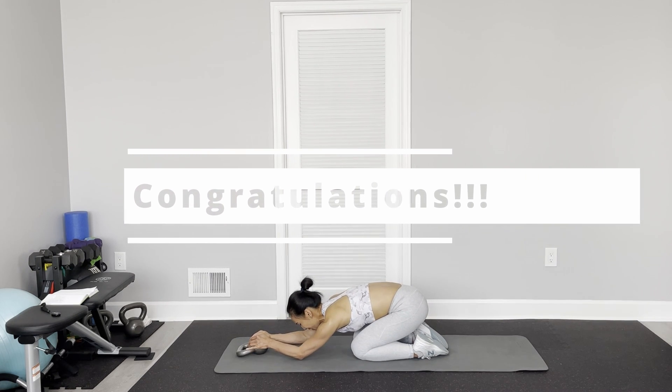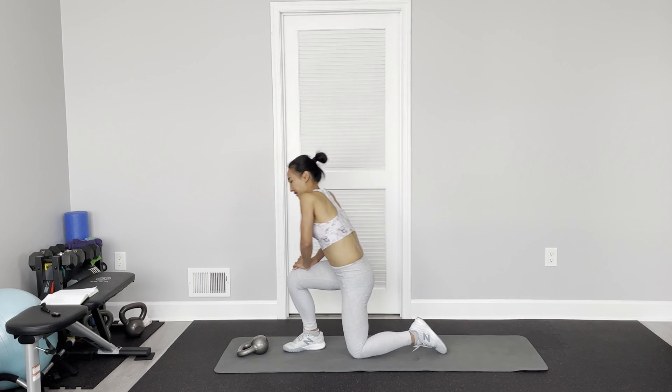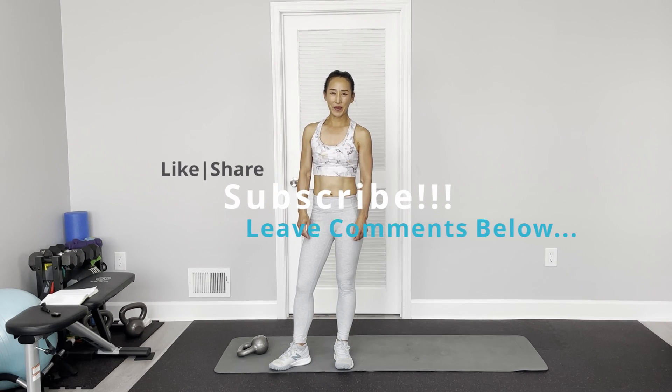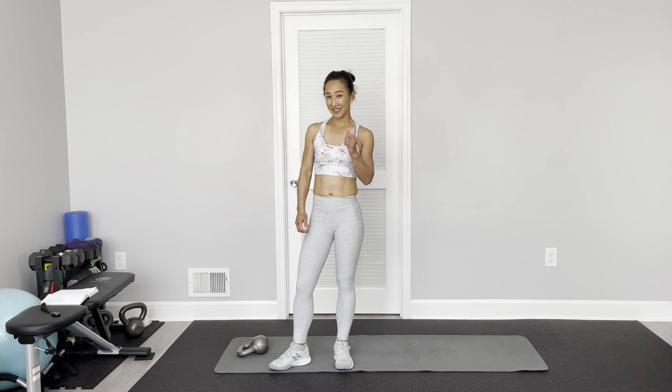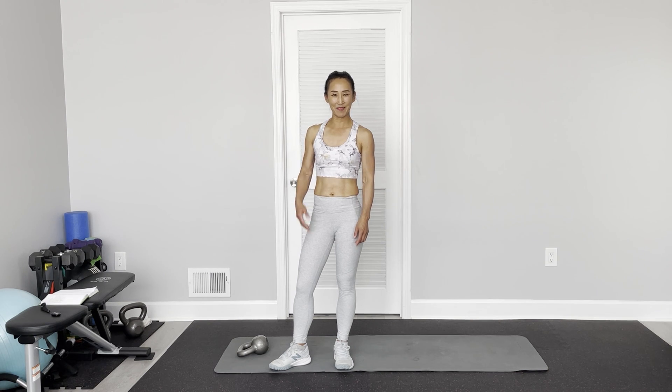Come to child's pose, stretch a little bit. Well done! Congratulations! If you like my workout, thumbs up, like and share, and refer to your friends if they like my workout. Please consider subscribing to my channel. Leave your comments below — see you next time!